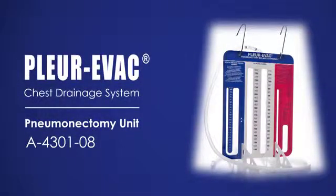The Plurivac Pneumonectomy Balanced Drainage Unit is a sterile, single-use device intended for post-operative care. It consists of three interconnected chambers: collection, negative pressure indicator, and positive pressure control. The unit is not to be connected to suction, nor are its contents to be re-infused.